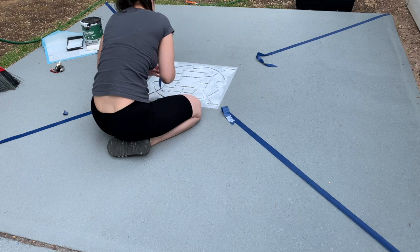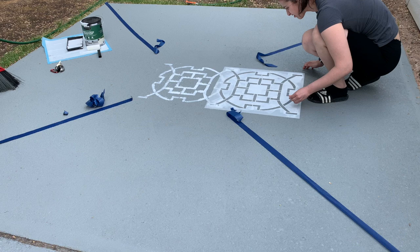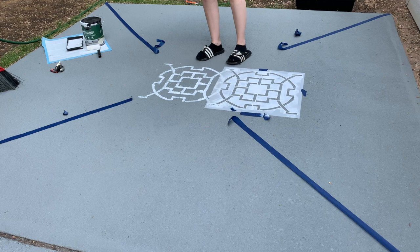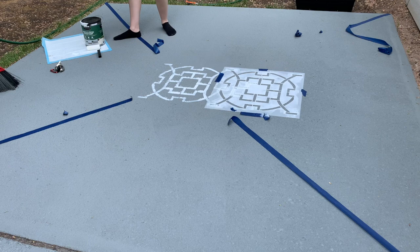Keep in mind that you end up having to line up the previous edges or corners with the first stencil placement. Each corner creates the guide for where you place the next tile, so to speak. I switched to a brush and stippled the paint on because the first stencil was way too light.